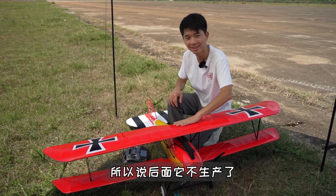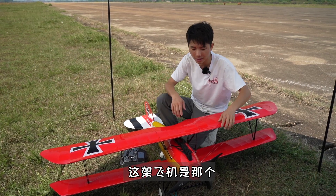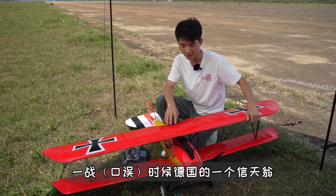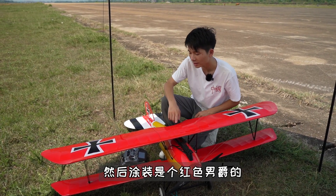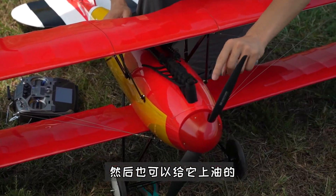So they are not producing. I bought two of them, then I bought one of them. This machine is the second time of the war in Germany. The second machine is a red flag.